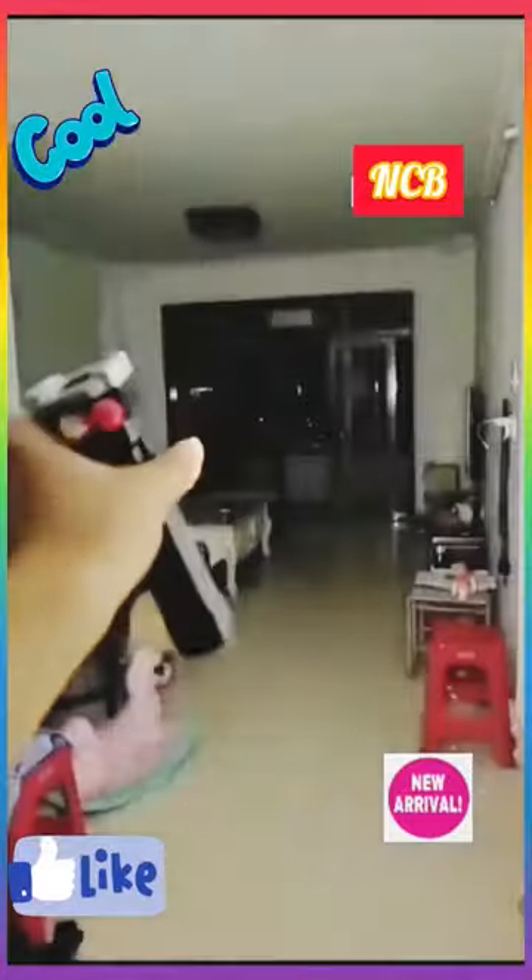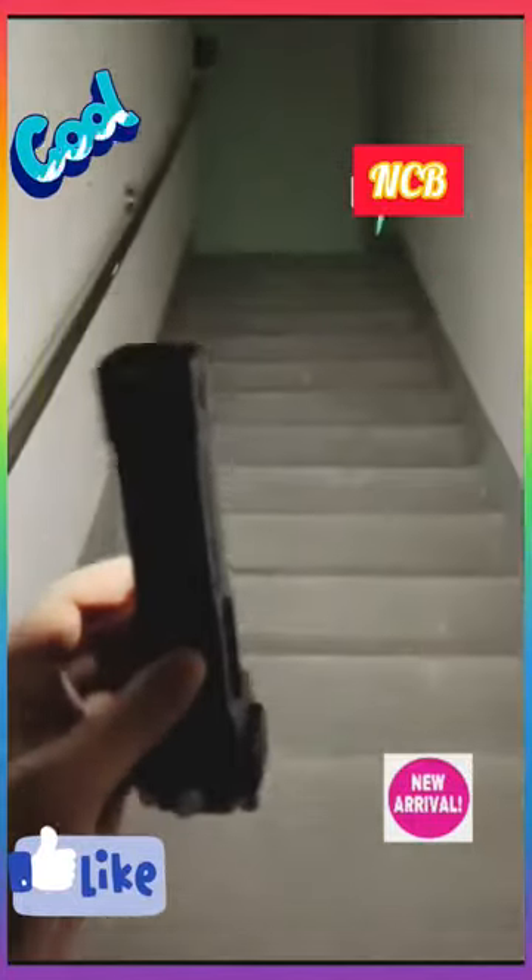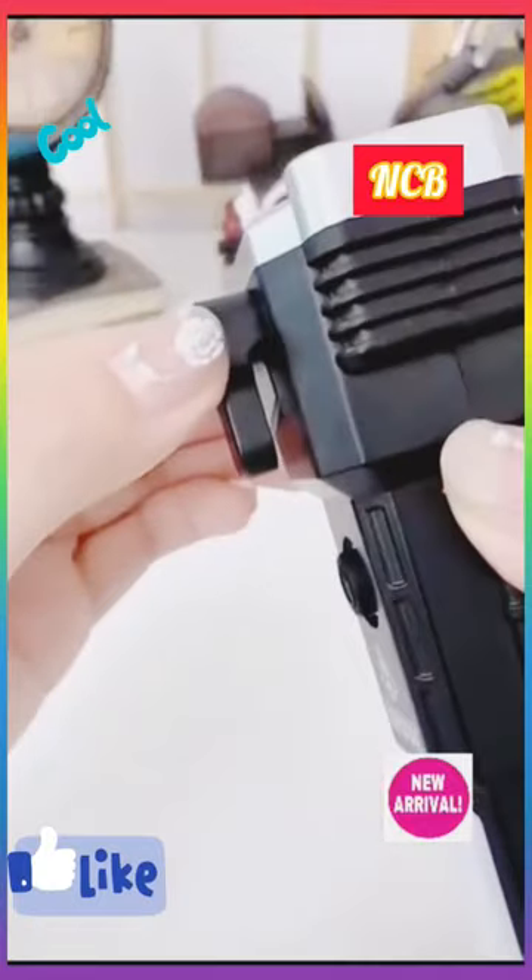We designed a USB charging port for this waterproof flashlight. You can use it to charge your mobile phone or other electronic devices if you are in danger.